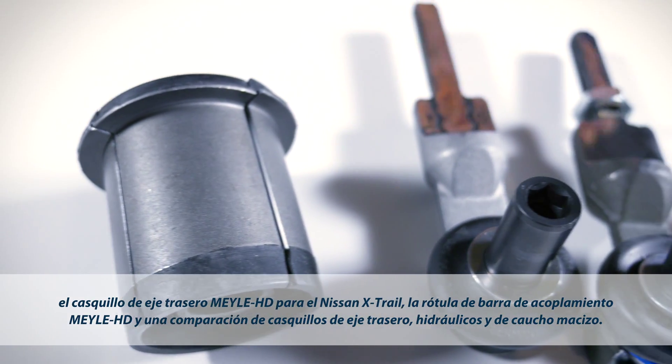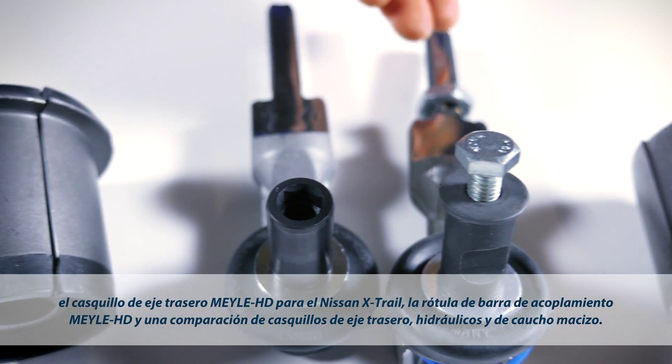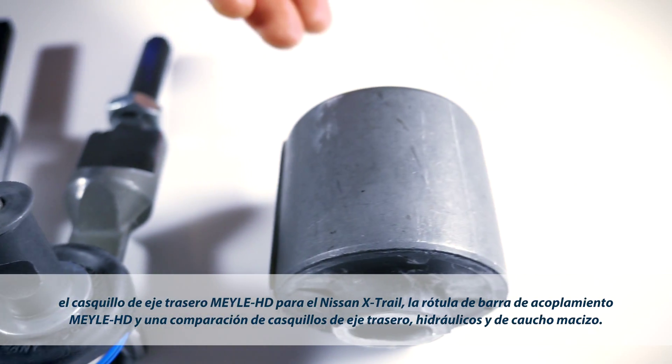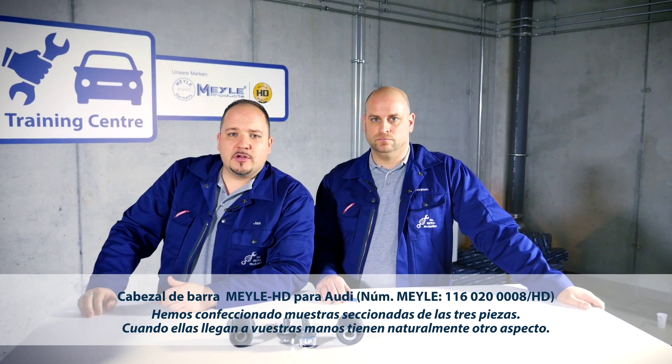Today we are going to demonstrate the HD Principle using these real parts: the Mylar HD support bushing for the Nissan X-Trail, the Mylar HD tie rod end, and the Mylar full rubber support bushing in direct comparison with the OE hydro bushing.